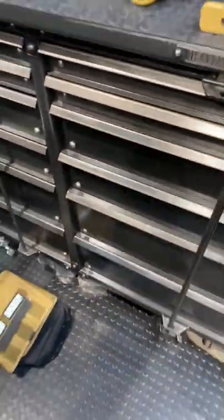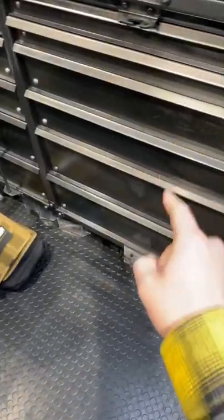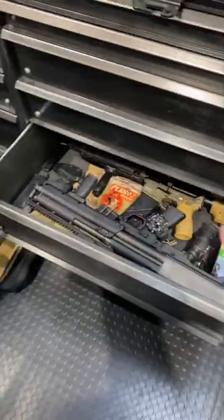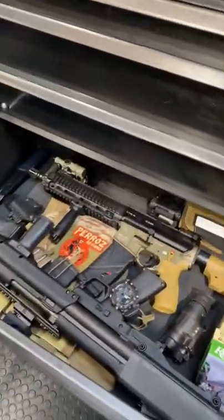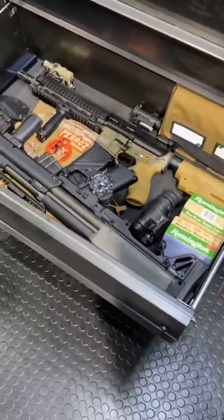Hey guys, Armour Gun here today with another gun storage hack, this time a little more detail on the bug out locker. This thing is a pretty cool concept — basically your bug out bag, but a little more visually organized and in a place that you can actually secure it.